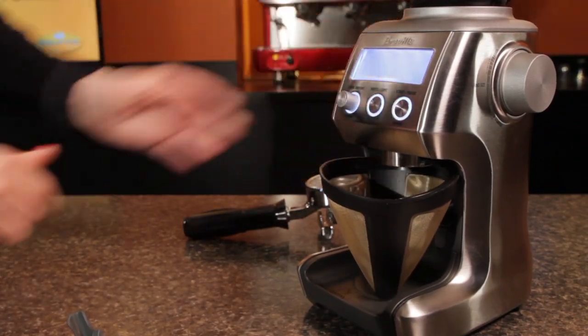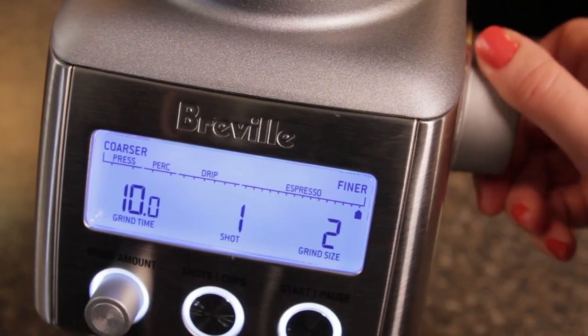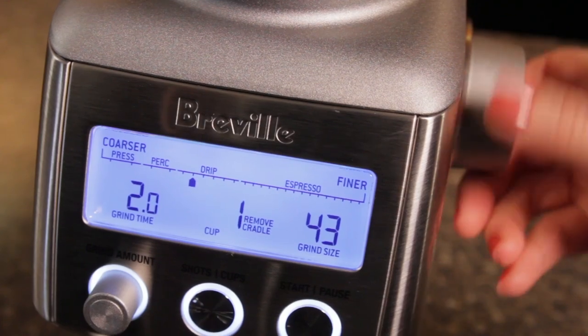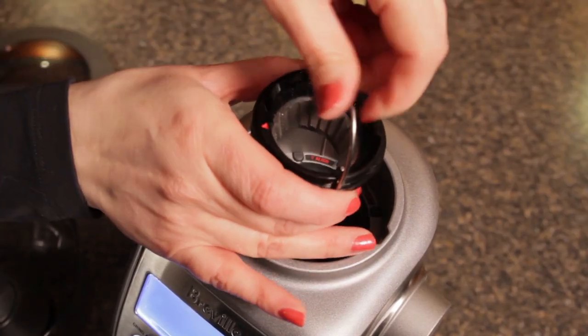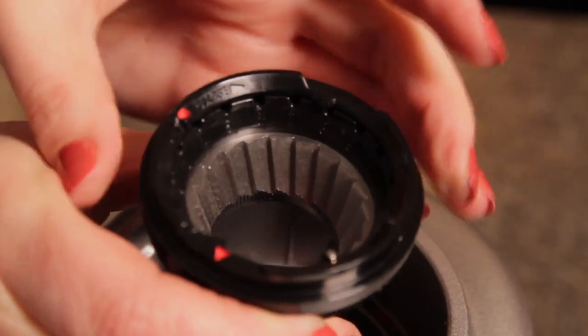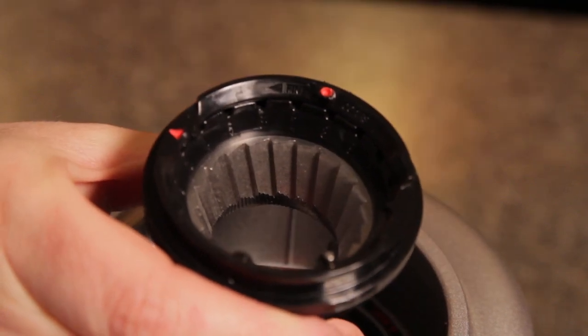Its predecessor, the non-Pro model, has been around for a few years and was well received for the most part by those in the mid-range of home espresso. One limitation though: it only had 25 grind settings. The Pro model gives you 60 grind settings on the dial, but you actually have a lot more than that. Take off the hopper, remove the top burr, and there are 10 adjustments there for a real total of 600 possible grind settings. That means more control of grind size, which is critical to get just right for espresso.